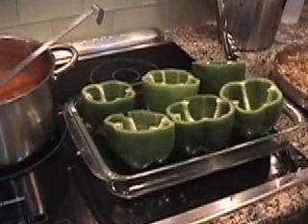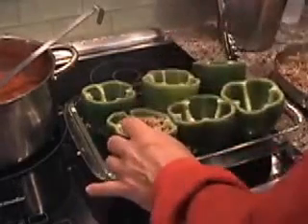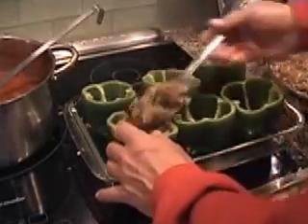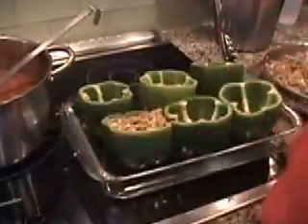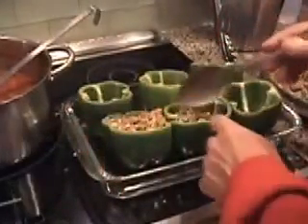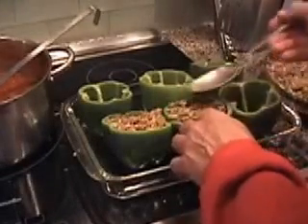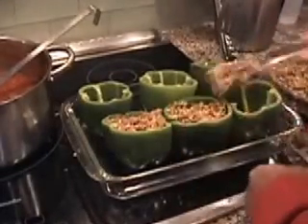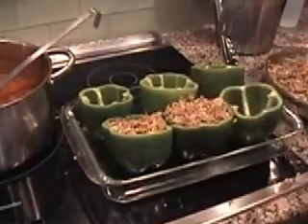We're up to stuffing the peppers — it's a very simple dish. Spoon the filling into the peppers, repeat this over and over, and you get the picture.